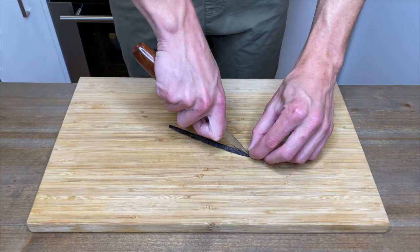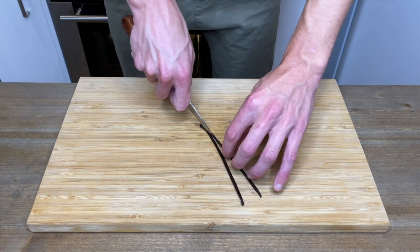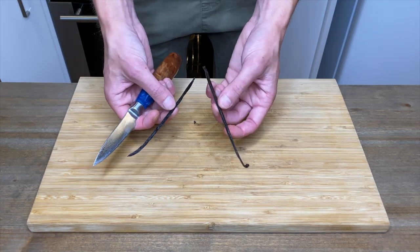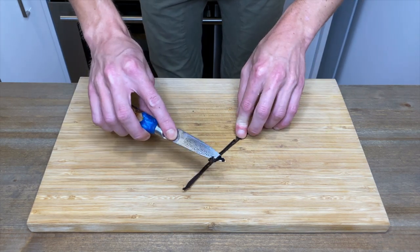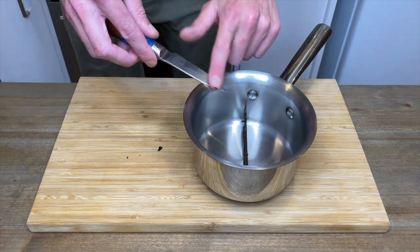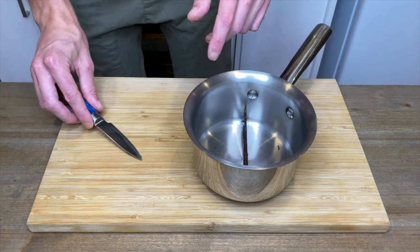Here I have one fresh vanilla pod — I'm just going to slice it down the centre. We're only going to be using half, so I'll reserve the other half for another recipe. With the back of a knife, scrape the inside of the pod to extract the seeds. Once done, place the pod and seeds into a small saucepan. If you can't get hold of vanilla pods, you can substitute with one and a half teaspoons or seven millilitres of vanilla extract.